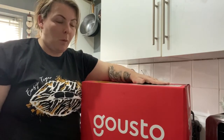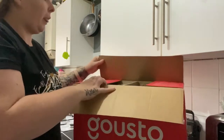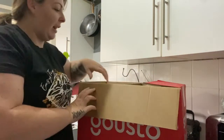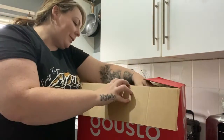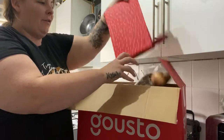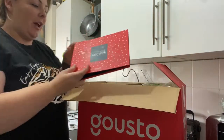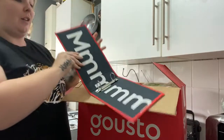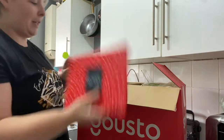I can't remember what I've ordered but we'll have a little look now. This one seems much heavier than last week's one. They've sent my recipe book - these are free, so you just add them to your order. I'm going to pop my recipes in there from last week.